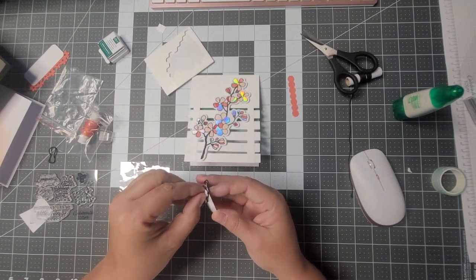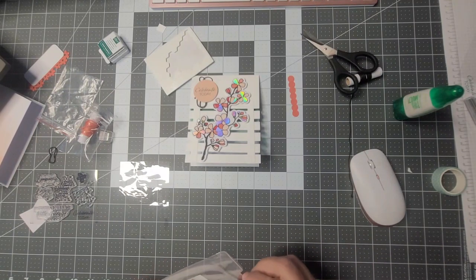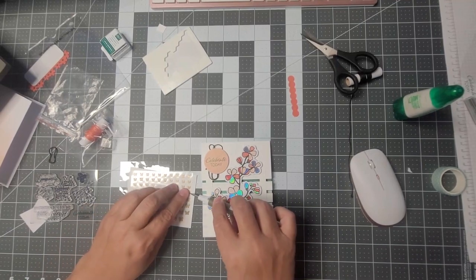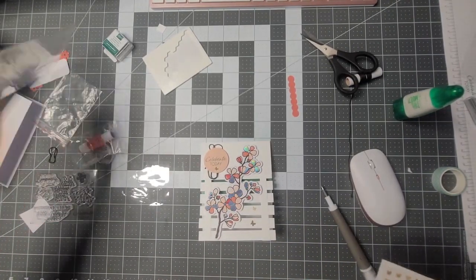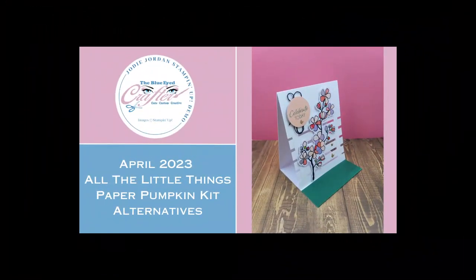I'm putting stamping dimensionals on the back and placing the circle at the top. I thought it would look extra cute to bring in the Brushed Brass butterflies — they're kind of thick but really flat, so they tied into the card really well. You always see butterflies around flowers, so I thought it turned out really good. And this is the finished card — I can't wait to give it to someone, they're going to love it.